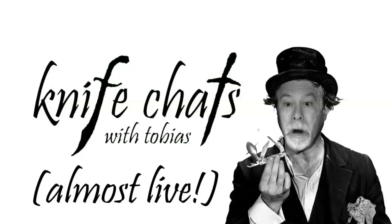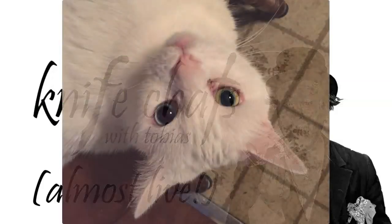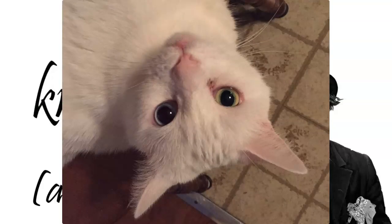Welcome to another exciting episode of Knife Chats with Tobias, Almost Live. This episode was recorded in front of a live studio audience — well, it was recorded in front of a live cat. Any case, hope you enjoy the show.